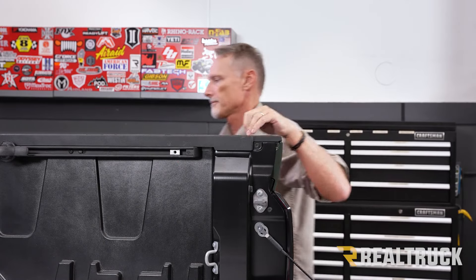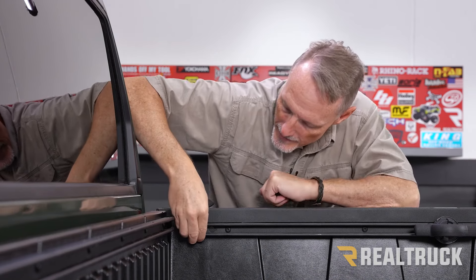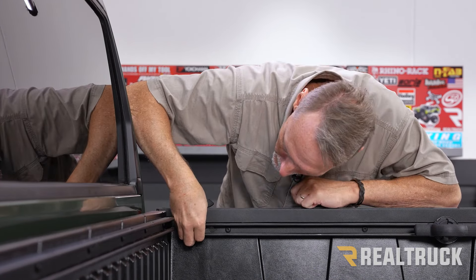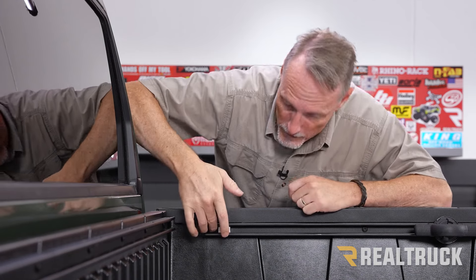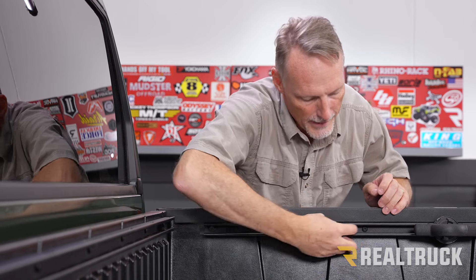Now let's go to the other side of the deck rail. Moving up to the front of the bed next to the cab, on the deck rail system we've got the exact same type of plug — push in and pull out. We've got another aluminum block exactly like the one from the back, and we're going to set it into the deck rail system. But this one, we want to bring it about a foot and a half back because your canister is going to fit right in here. Then replace the plug and do the exact same thing on the opposite side.